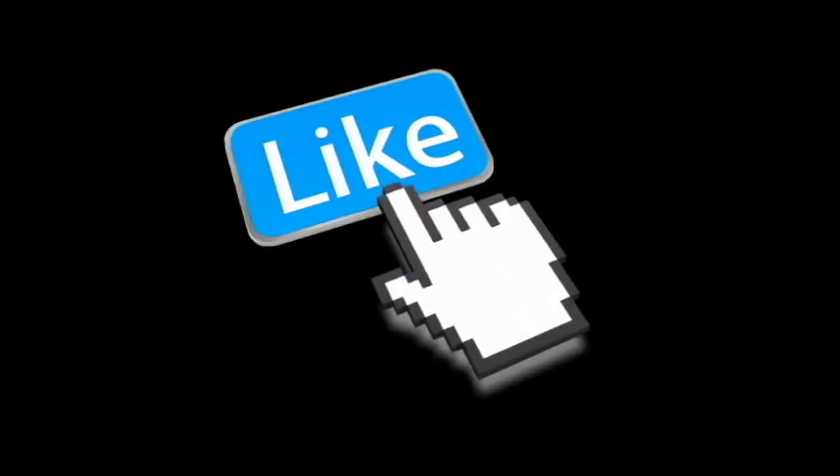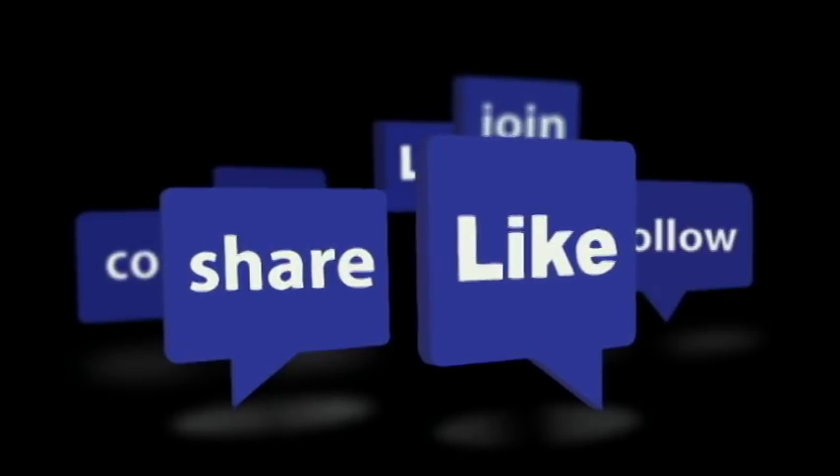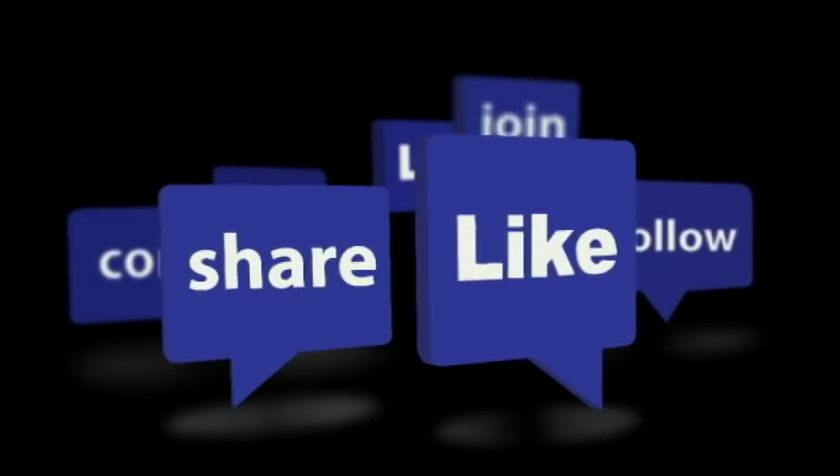Hey guys, thanks for watching my video. I hope you enjoyed it. If you would, please give me a like and share with your friends. I'd also love to have you as a subscriber. Have a great day.